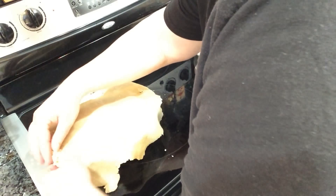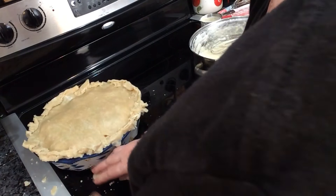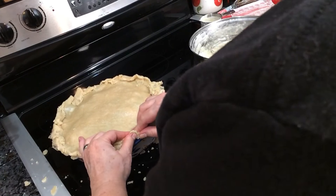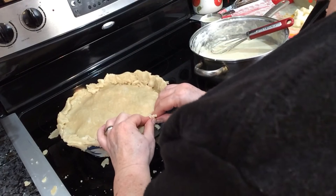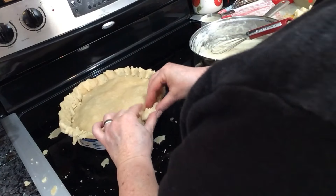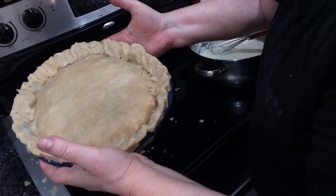I'm going to roll the excess and take a little off where there's too much, fold it into a thick edge, and then I can crimp it. Now let's put an edge on it. There's my pie — chicken pot pie — and I will show you the results when I get it out of the oven.